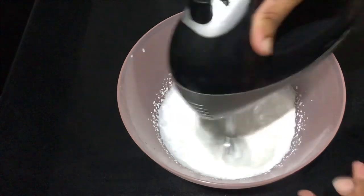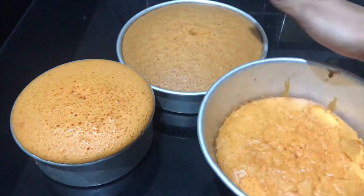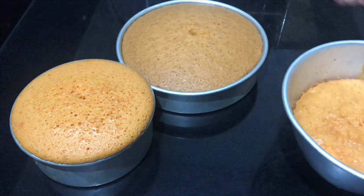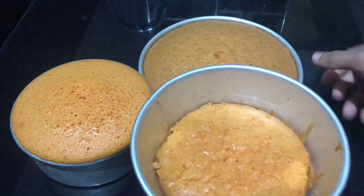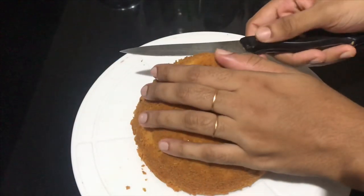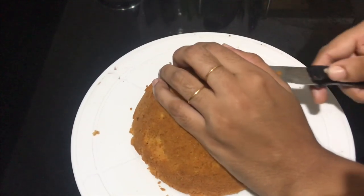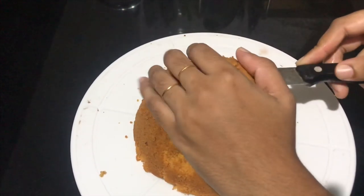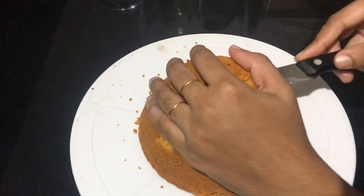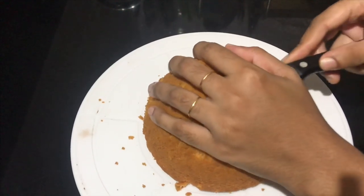The cream will be prepared separately. We will use the same ingredients for the cake. We will cut 3 layers of the cake. I will cut the icing and the cake into 3 layers.